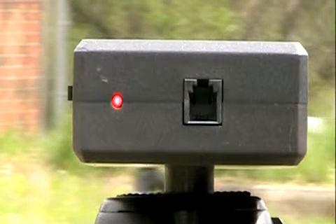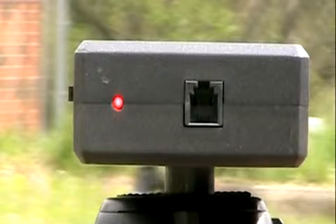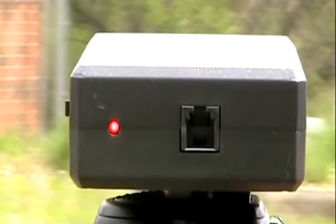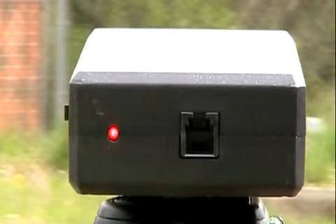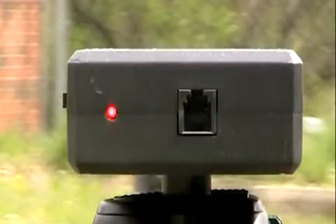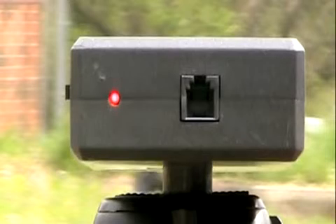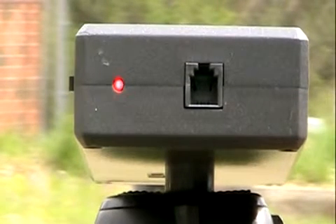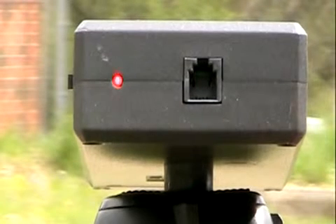Now move the beam up until the light starts to flash, move it back down to the center, then move it down until the light starts to flash, and position the beam in the center of those two points.